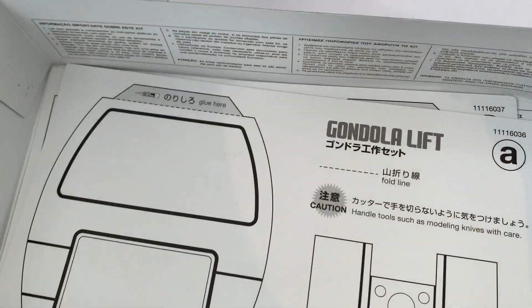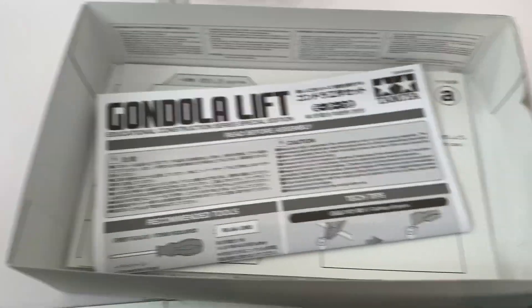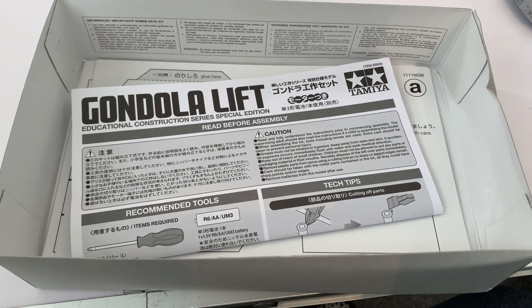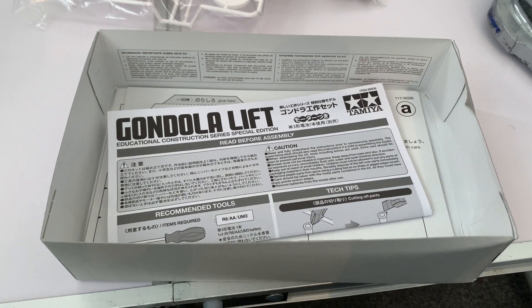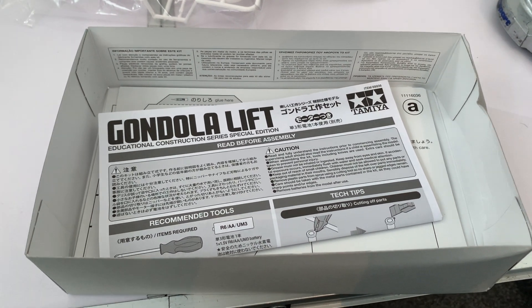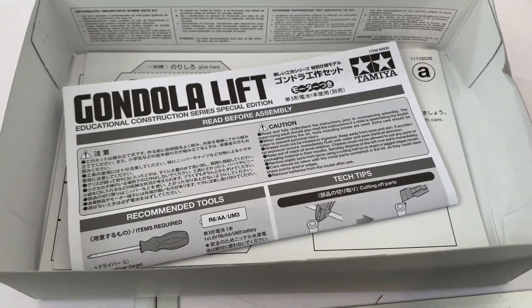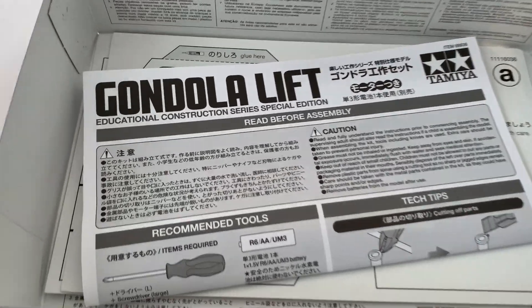There isn't a great deal to it - it's a quicker unboxing than one of the RC kits by Tamiya, but still I thought it'd be cool to put it on the channel and show it. Maybe it'll interest some of you if you've got younger children who are interested in building things. My daughter likes to clean the cars at the car club and tries to take the wheels on and off, so she does have that interest in building things. So there we go - that's the Tamiya Gondola Lift. Hopefully we'll have this built up over the weekend and we'll get a video of it operating.